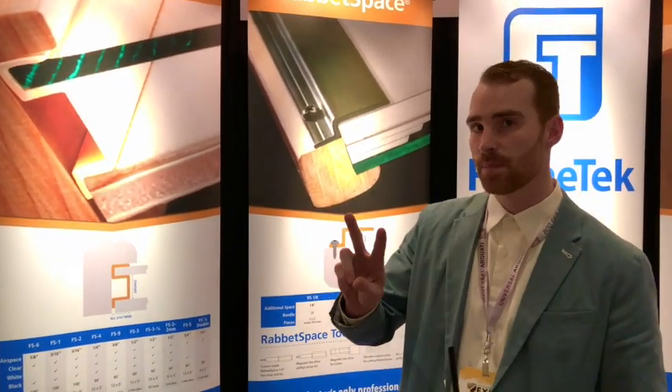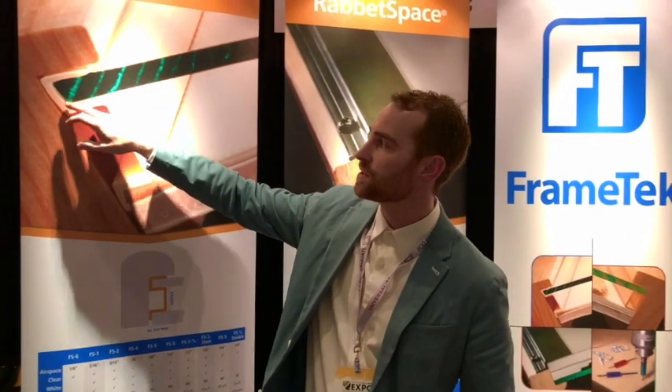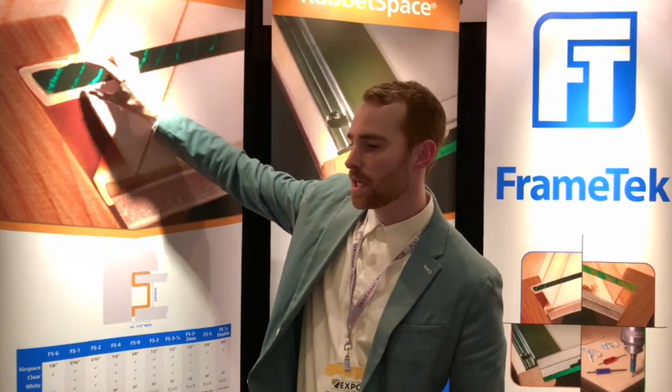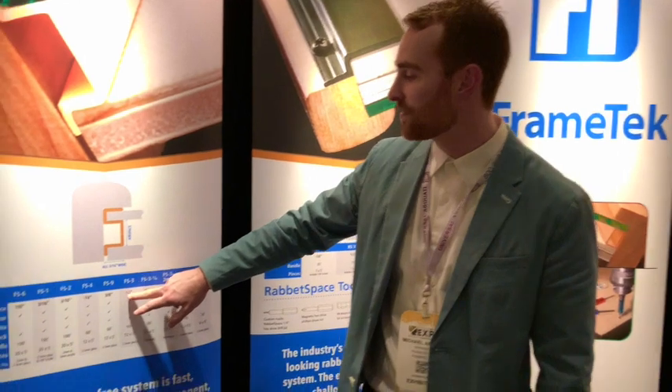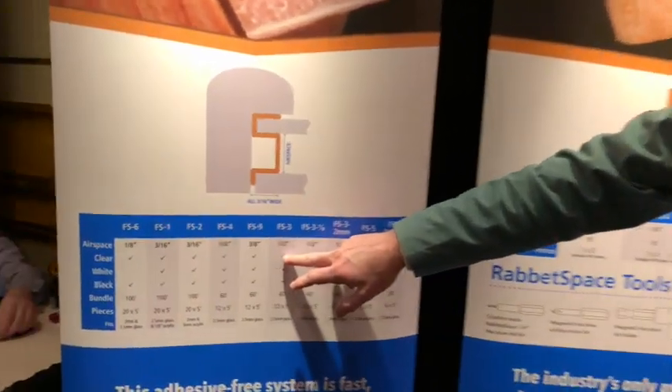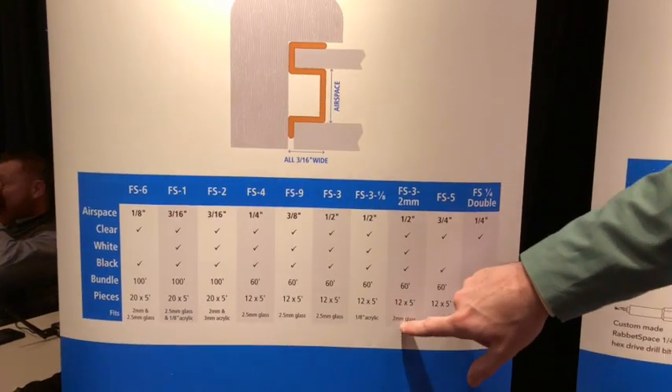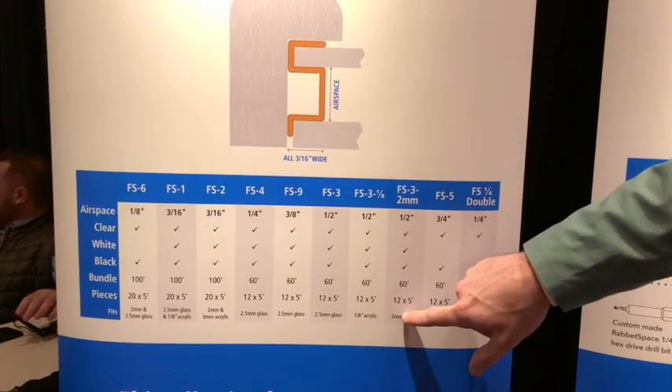Now there are two things to keep in mind. When we manufacture this channel, we make it to fit a specific thickness of glass — that's the first asterisk when going to order the product. Two millimeter versus 2.5 millimeter versus one-eighth inch acrylic is very important. So let's say we want a half-inch airspace and a two-millimeter glass — we have three different half-inch airspace options, but the 3-2mm one is specifically designed to grip a thinner two-millimeter piece of glass.